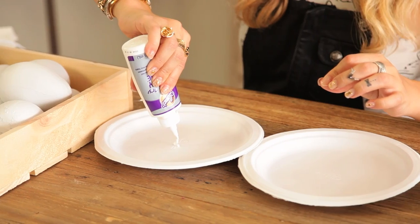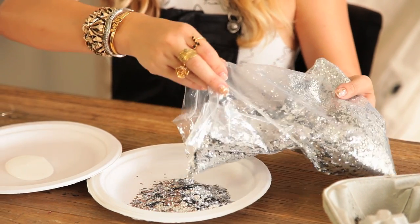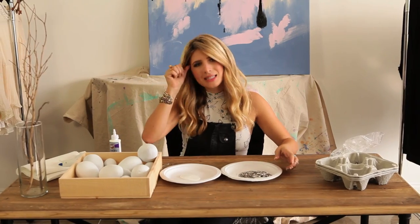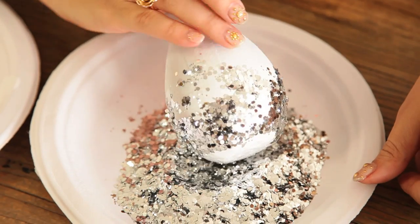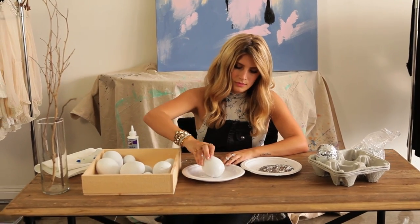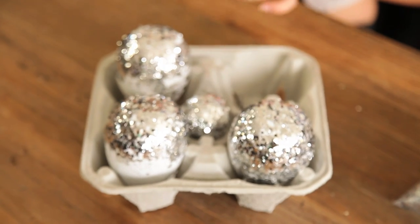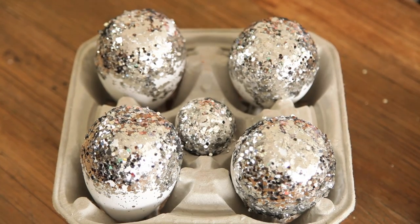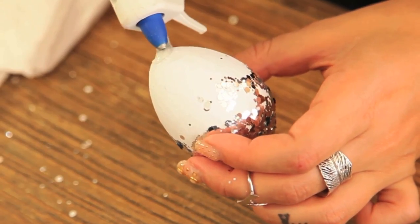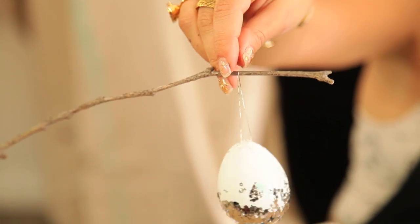I have two paper plates. In one I'm going to put some glue, and in the other some beautiful silver glitter. Let's dip — kind of roll it around. This egg is looking egg-cellent. Egg-stravagant! Glitter and repeat. For the little ones, I want these to actually be ornaments. I pull off a little piece of silver thread, hot glue it in a little loop right to the top of the eggs — and there you go, an ornament for your little stick arrangement.